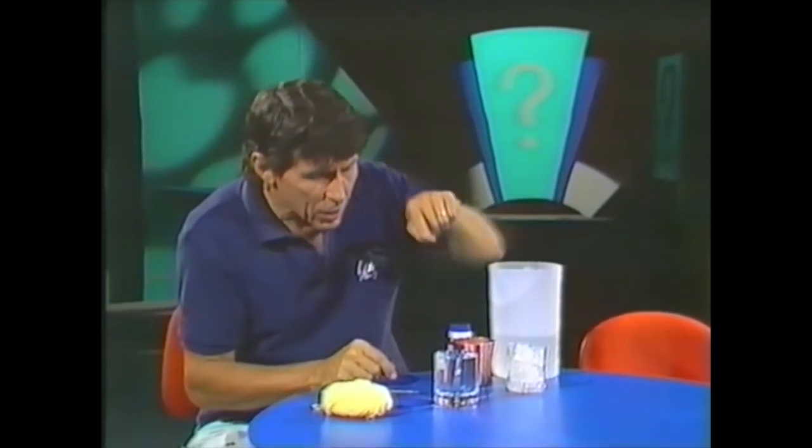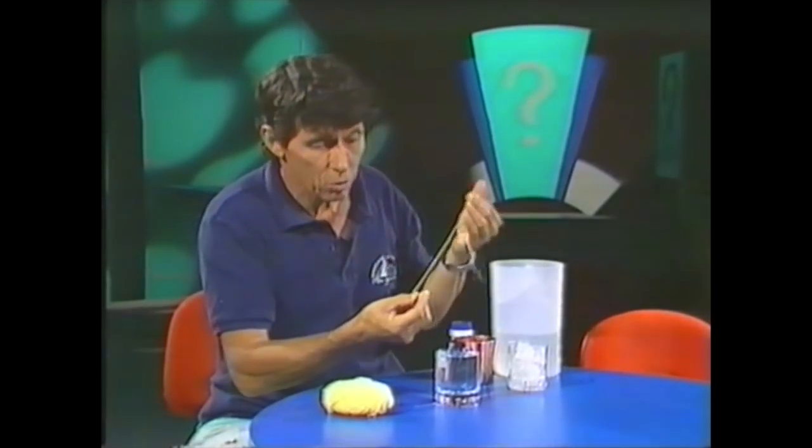Can you think of a way of getting that ice cube out of the water using a piece of string, or cotton thread or wool, and without tying a knot?